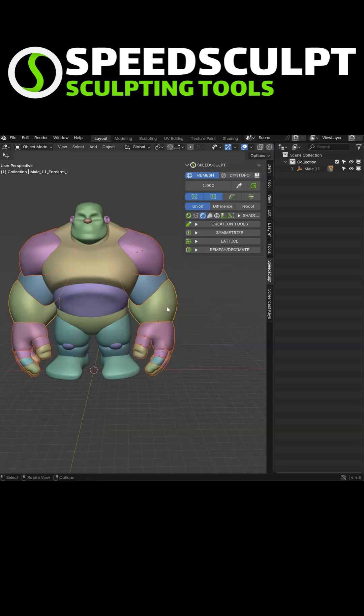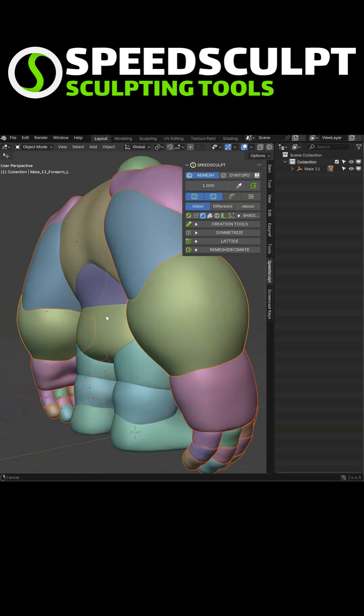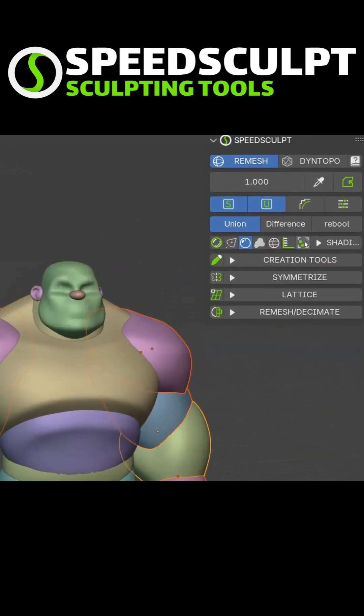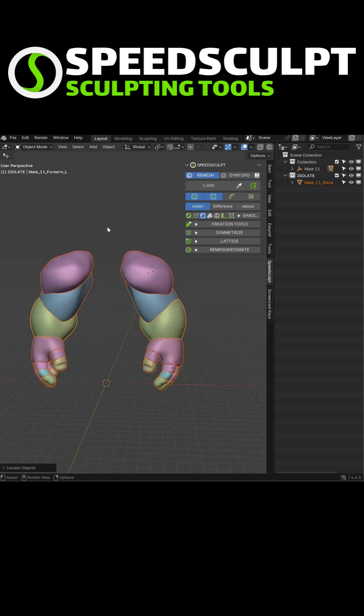Now you want to concentrate on the arm, for example. And you don't want to hide everything to be able to see through this. So that's why I created the Isolate tool. You will select the part you want to work on and click on Isolate. It will isolate this selection in the 3D view.